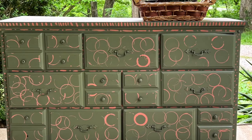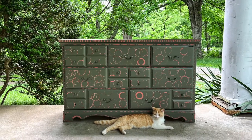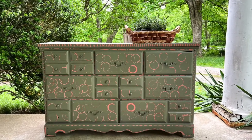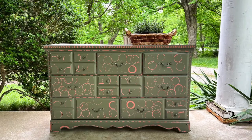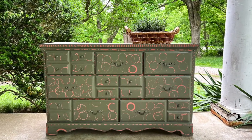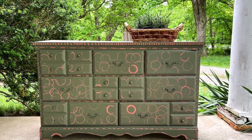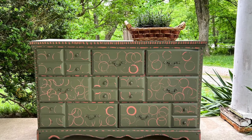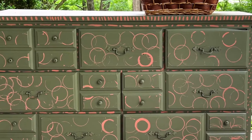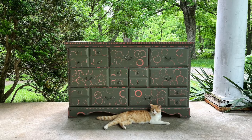I'm going to put this in my upstairs hallway to store blankets or sweaters. We don't have a lot of closets because it's an old house, but we do have wide hallways so I like to put dressers in them. I got that tip from Rita Koenig, one of my favorite interior designers — she said that if she had wide hallways she would certainly put lots of dressers and benches in them to store blankets and sweaters. That gave me the confidence to do that, and I've been slowly collecting dressers for my hallways.